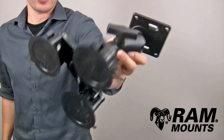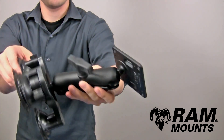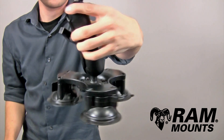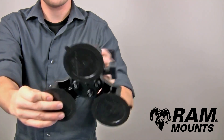The RAM C-Size Double Ball and Socket Triple Twistlock Suction Cup Mounting System with VESA Plate is made up of three marine-grade aluminum ball and socket components, where the base portion has a round plate that adapts to a high-strength composite triple adapter, where each end of the adapter connects to a RAM Twistlock Suction Cup.